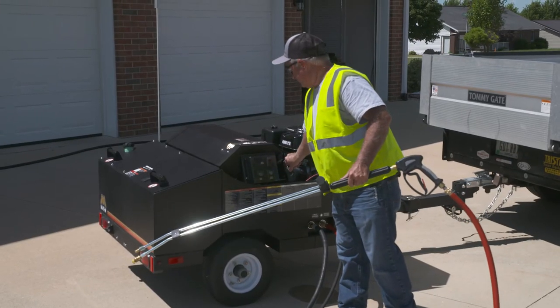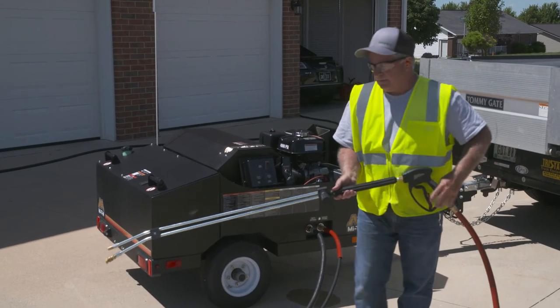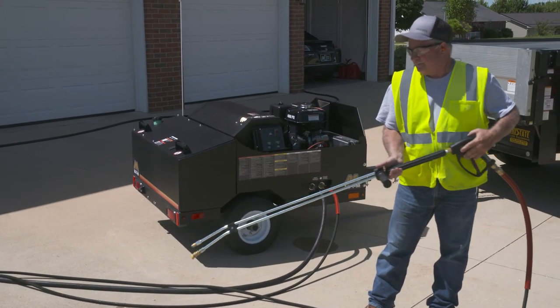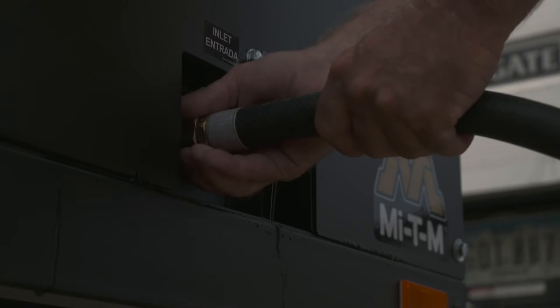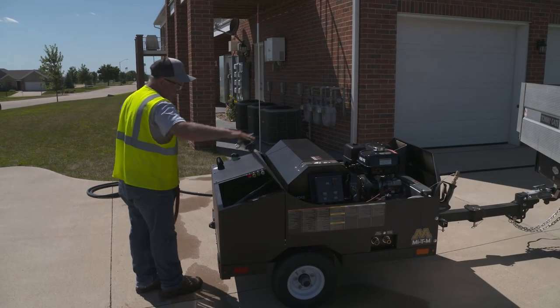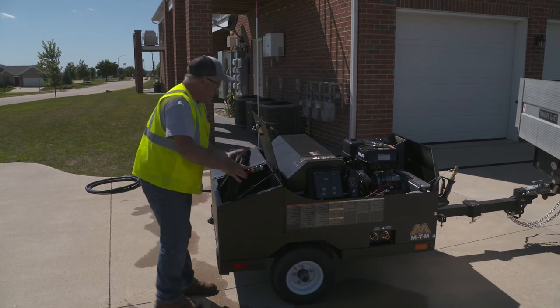Shut off the pressure washer and trigger the gun one last time to release any trapped pressure in the hose. Disconnect all hoses. The convenient storage areas make sure all accessories are in place and secured.